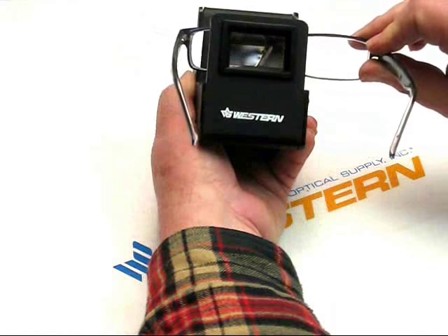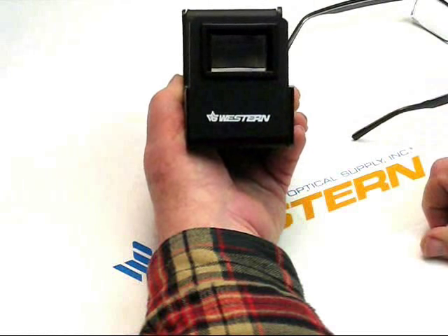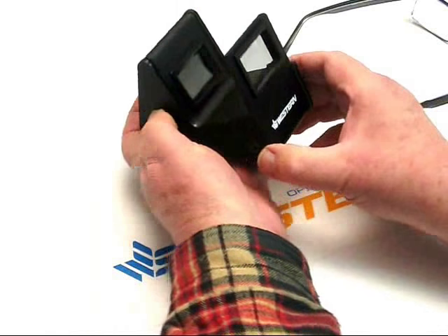As in an office building, going from inside the office building to outside in the wintertime. You can also use this to check for polarized lenses, to check the axis of the polarization. So that's the Western Optical Polariscope.